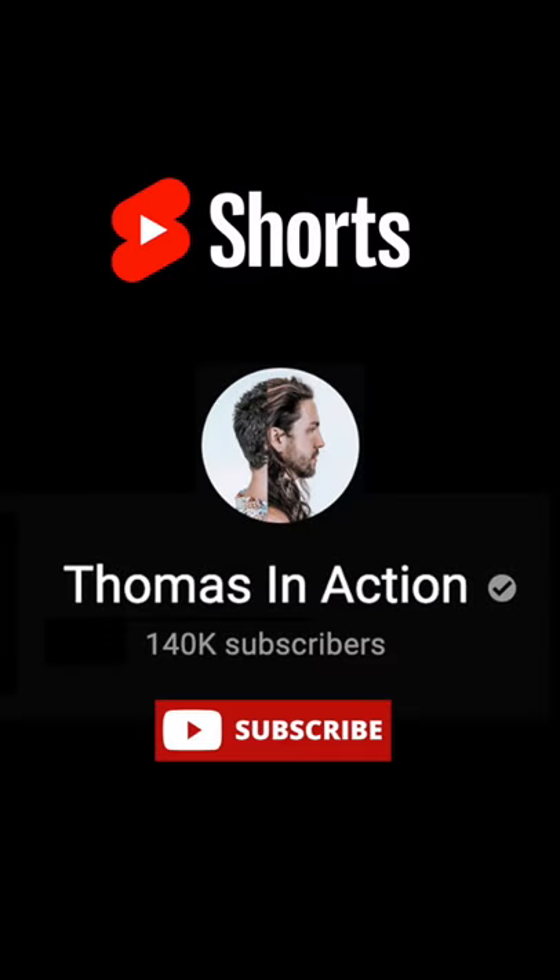Step six, do a once over for any adjustments to get the style looking sharp and then you're done. Thanks for watching guys, please remember to smash that love button and I'll see you next time.